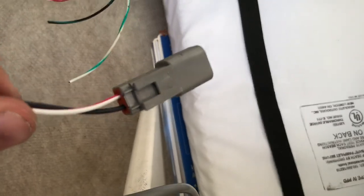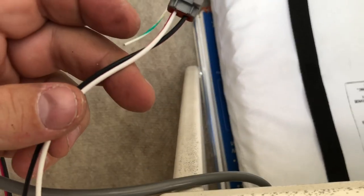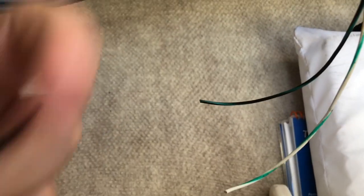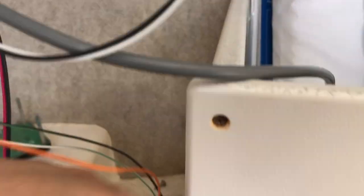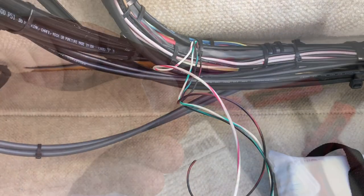The new ones came with these Deutsch connectors. We don't really need them so we're just gonna cut them off. You can see white with the black on one side, and the other side is gonna match. So just cut them off, splice them together, and make it look real nice.